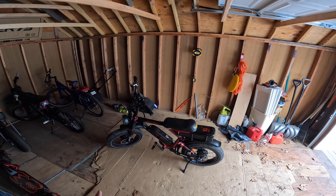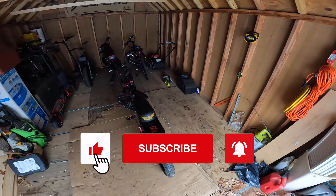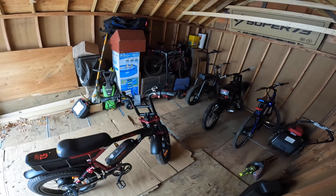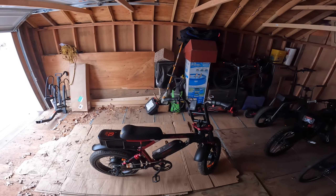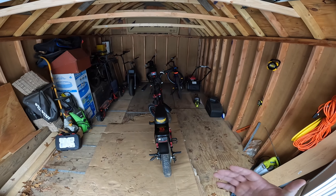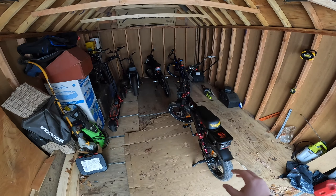Before we get into it, please subscribe to the channel, hit that thumbs up button, and ring that notification bell for future videos. If you're interested in your own Aerial Rider Grizzly V2 or any other Aerial Rider e-bike, please use our affiliate link in the description below — it's a huge help to the channel and we really appreciate it.